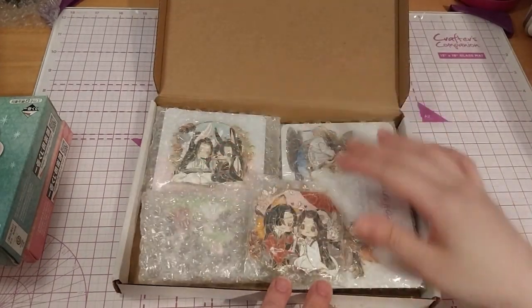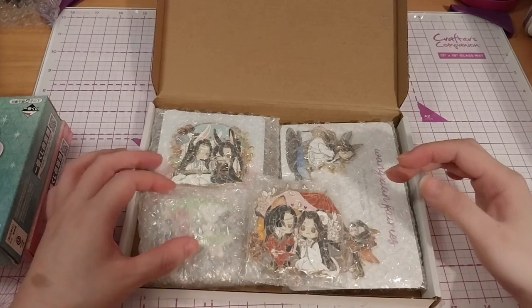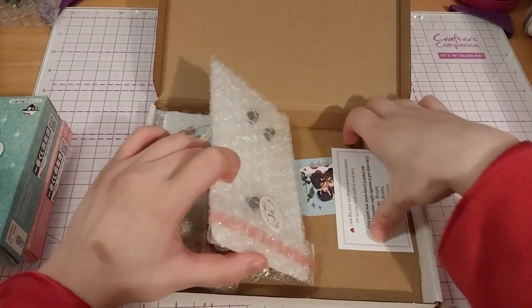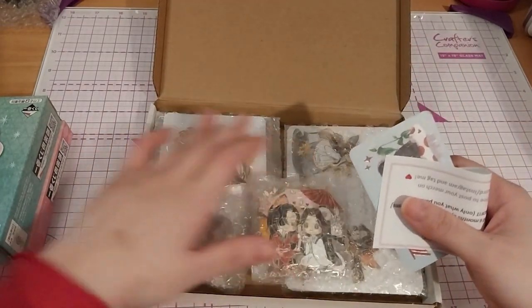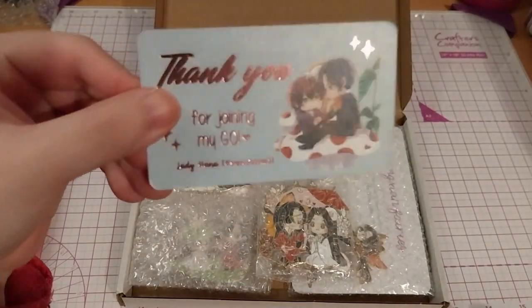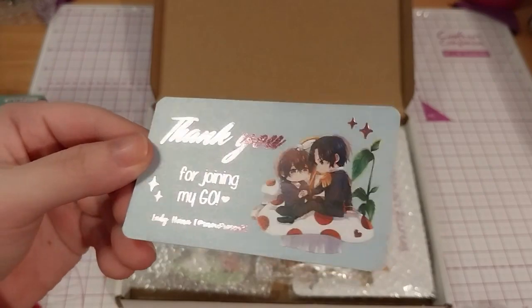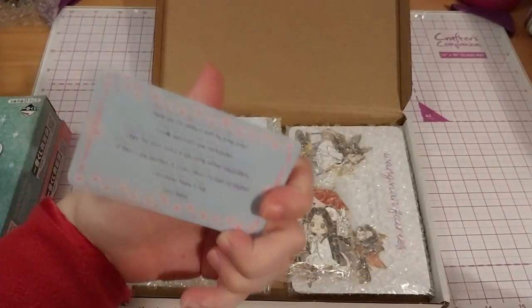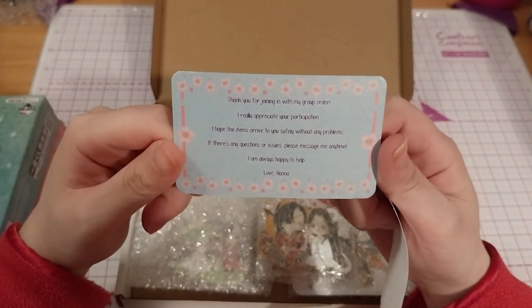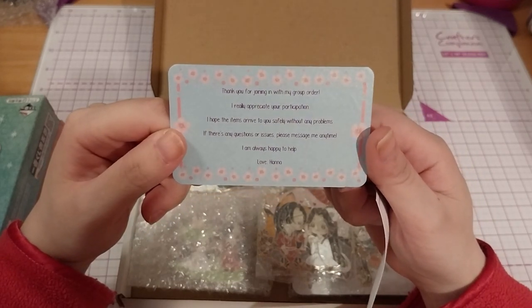Well, it is two different orders because they're at different times. Thank you for joining my group order. Blue Lady Hama, which is SnowRose's X3. It's very lovely. We really appreciate your participation. I hope the items arrive to you safely and without any problems. If you have any questions or issues, please message anytime. Always happy to help.